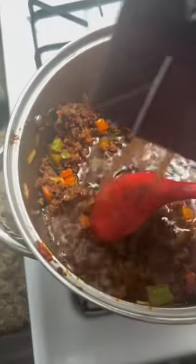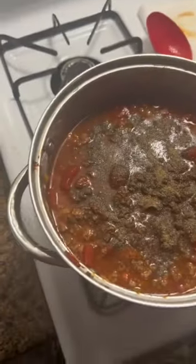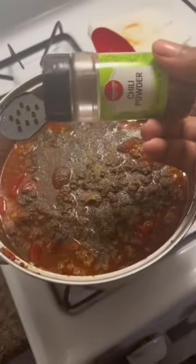After I mix it up, go ahead and put your beef stock or beef broth, whatever you want to call it. And then after that, you add your diced tomatoes.